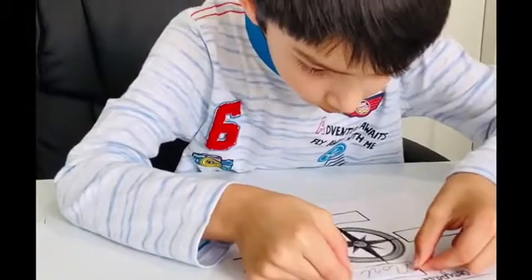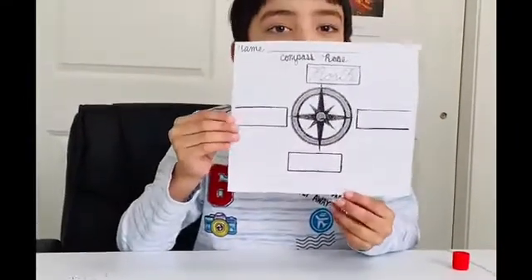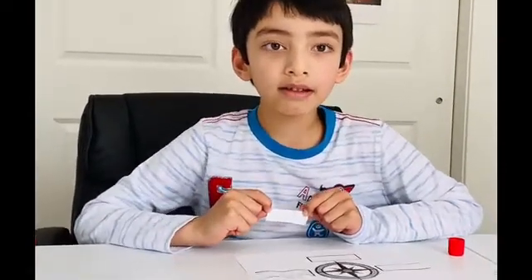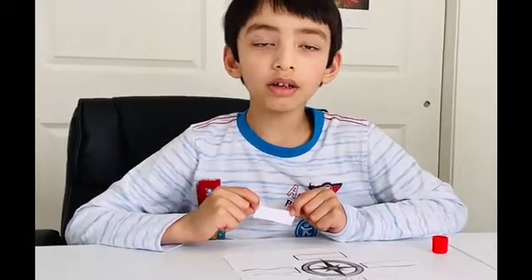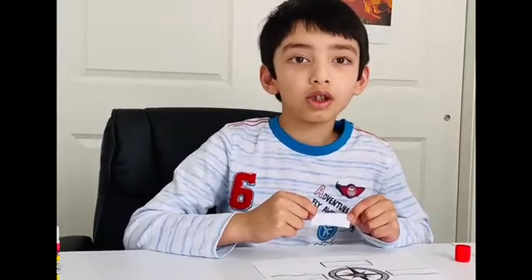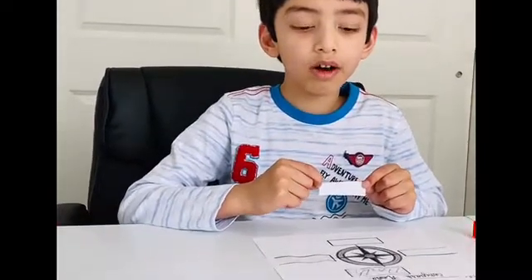Now let's paste north on the compass rose. You paste it on the top. Where do we paste east — the top, the right, the bottom, or the left? The right side of the compass rose will always show east, so let's stick east on the right side.